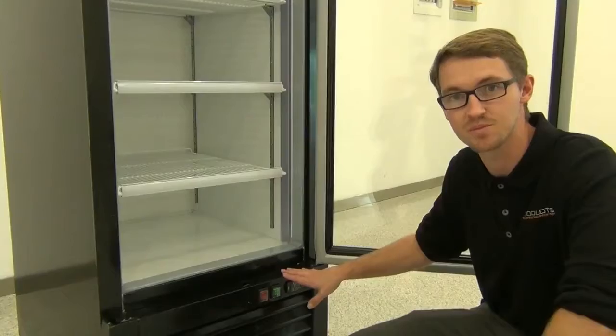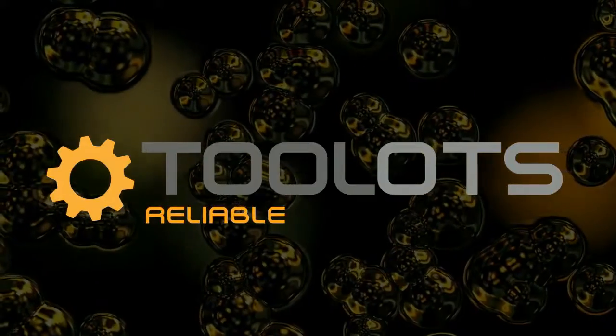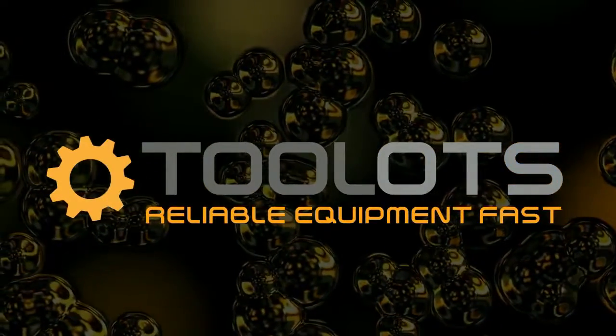So if you would like to know more about this product, please check us out. Two Lots — Reliable Equipment, Fast.